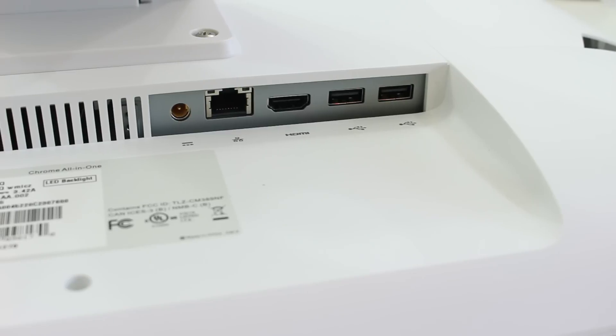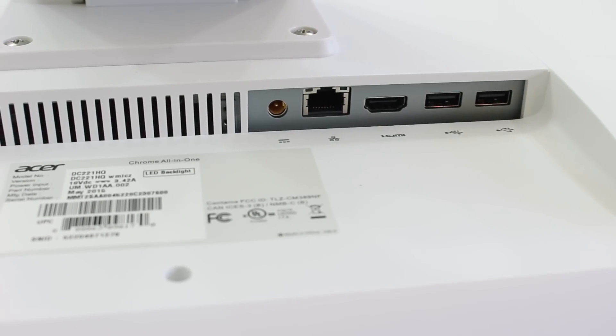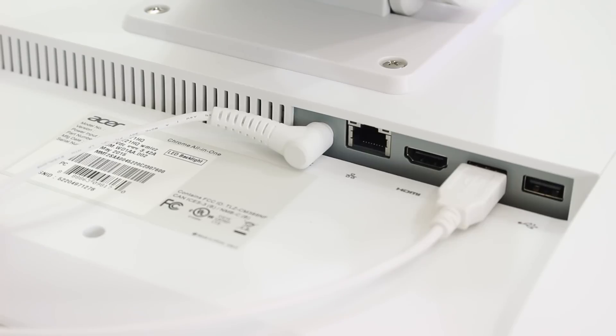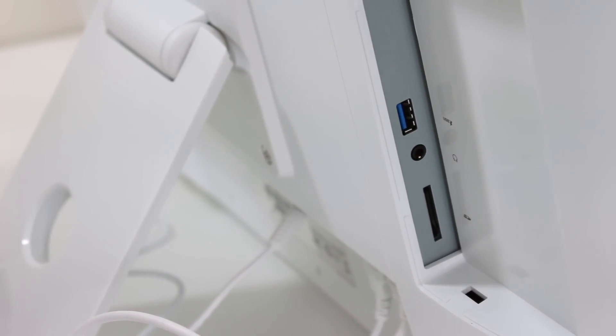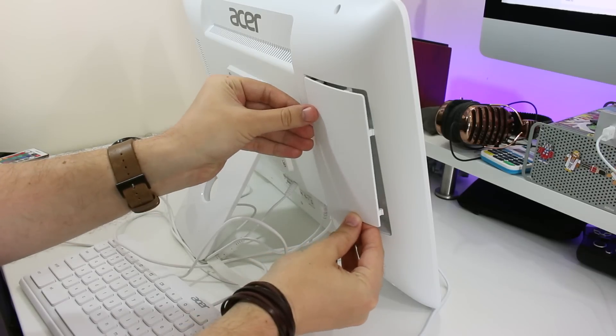Positioning of the ports is curious, though. What you'd class as the necessary ports are hosted in a row under a ledge right on the back. Here you have two USB 2 ports, the power input, HDMI, and an Ethernet port. If you want access to the SD card slot, the 3.5mm audio out, or single USB 3 port, you have to pry open a large plastic door which sits just behind the left edge of the display.